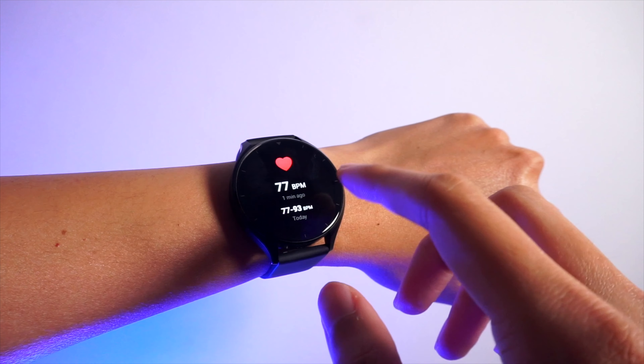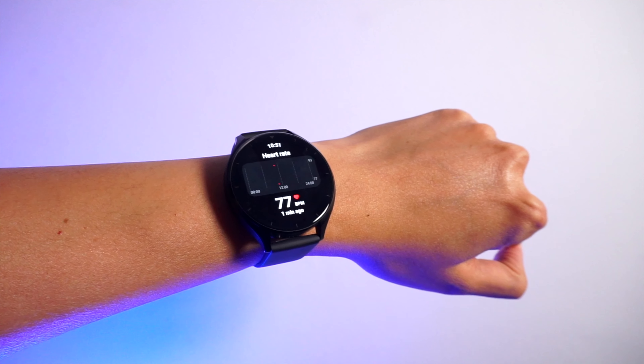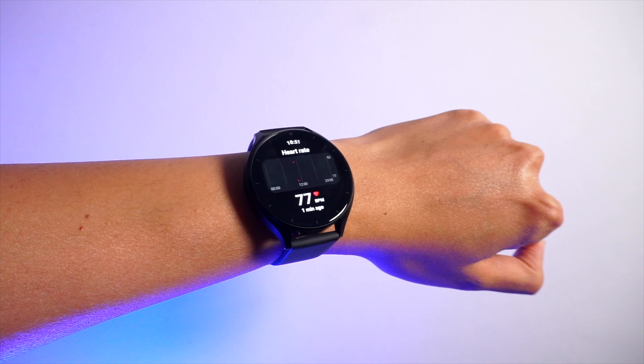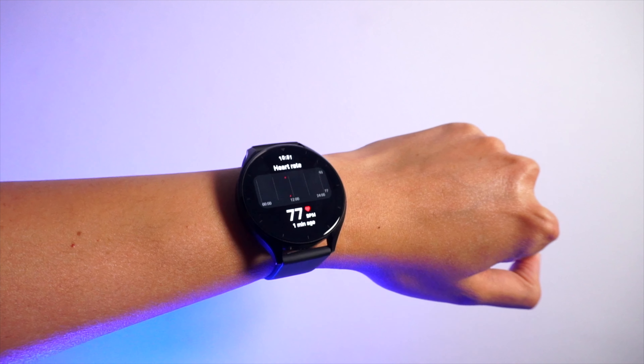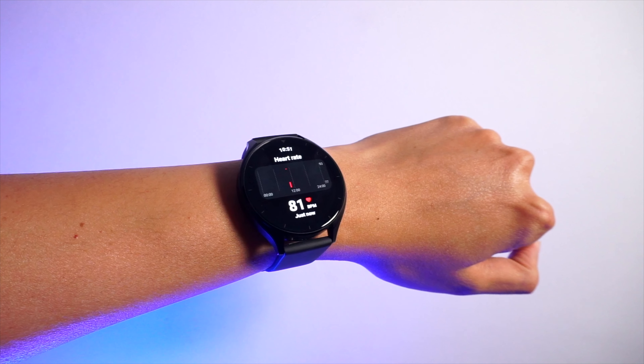It should be mentioned that heart rate monitoring can be inconsistent at times. Every now and then I'll get some higher readings than usual, which might be a major point of consideration for some users. By comparison, my Apple Watch showed more realistic heart rates in similar conditions.